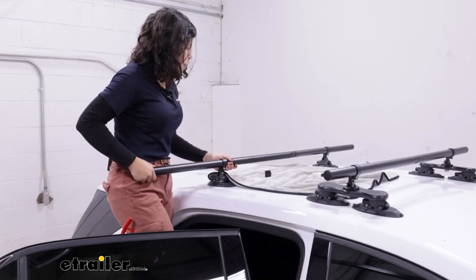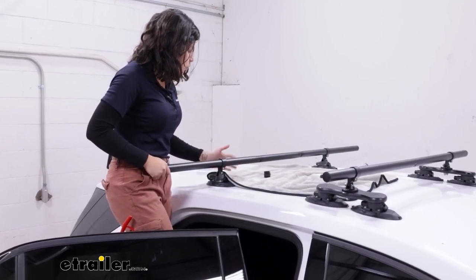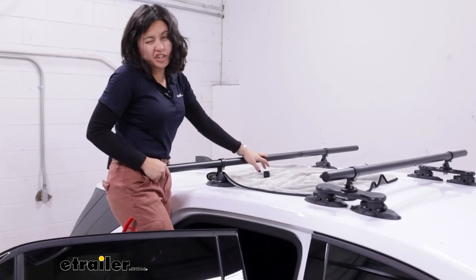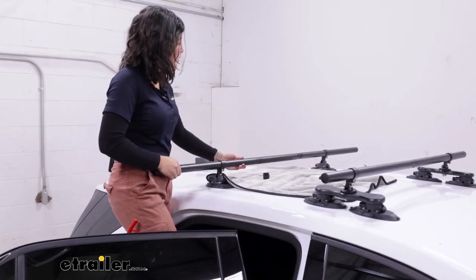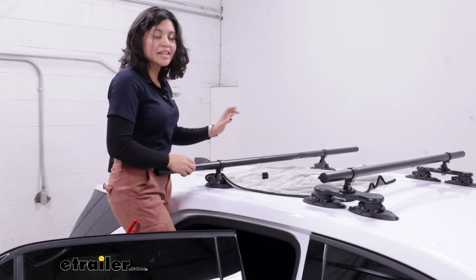With your longer crossbar, you can now line this up with your roof. Try to get centered if that's the look you're going for. Some people like it off-centered for more overhang on one side. And don't forget to tighten down the pumps.